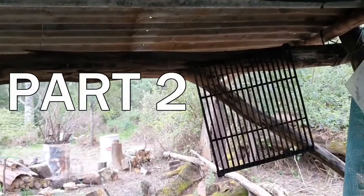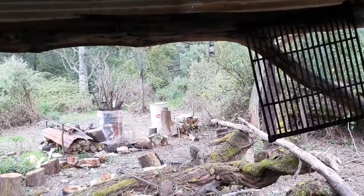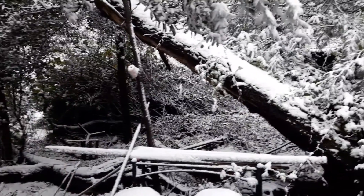Another day in the bush, it's beautiful. I think it's gonna rain later. Cheers guys, life's good — love it. Actually I was a bit wrong about the rain, folks. It's a bit cold today.